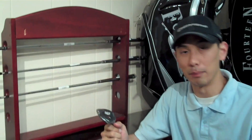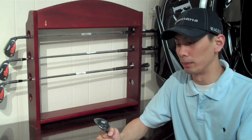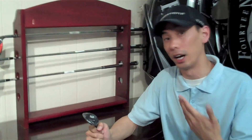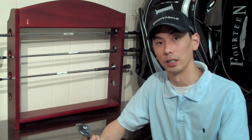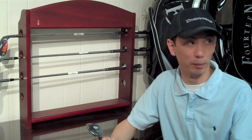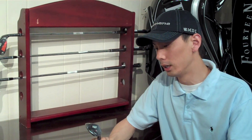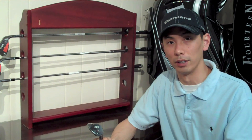First off, a little bit about 14. 14 is a Japanese company — most people know, but some people don't. They specialize in making really high-end, high-quality clubs. We have been carrying 14 clubs for a very long time, and the customers who use them and the people who work here, we love 14 clubs. We can't get enough of them, so we're really excited to be carrying these new wedges.